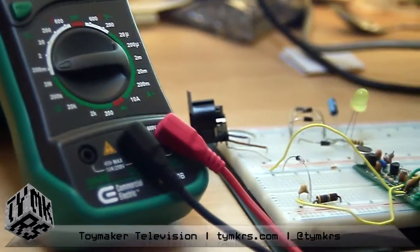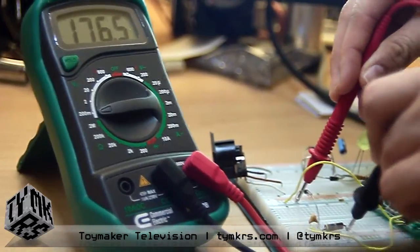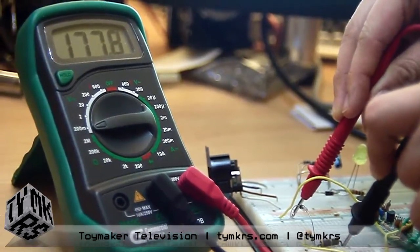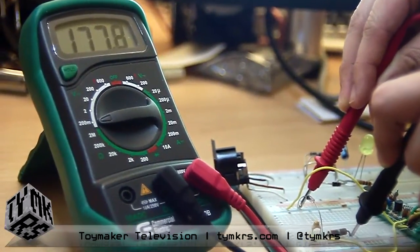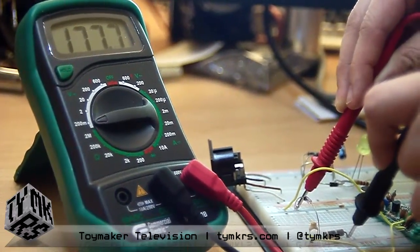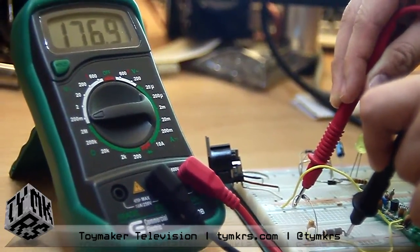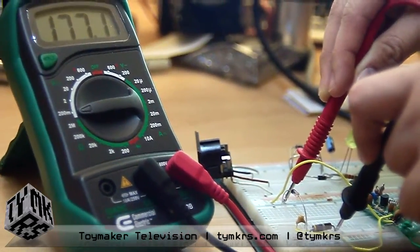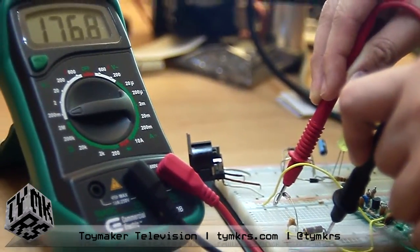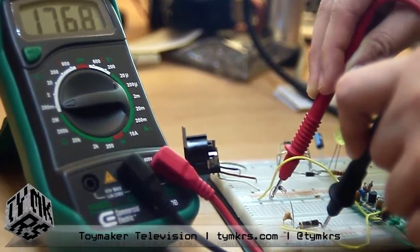After fixing another mistake and flipping the connections, we can see there is RF present — we're seeing 177 milliamps. The radio frequency coming out of that transmitter is being rectified and turned into a DC voltage by that circuit. It's just a simple little low-pass filter with a diode in it.